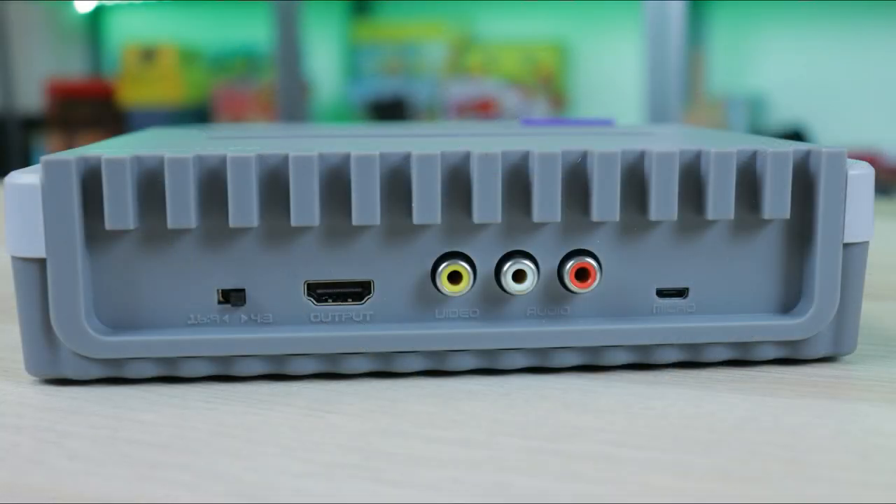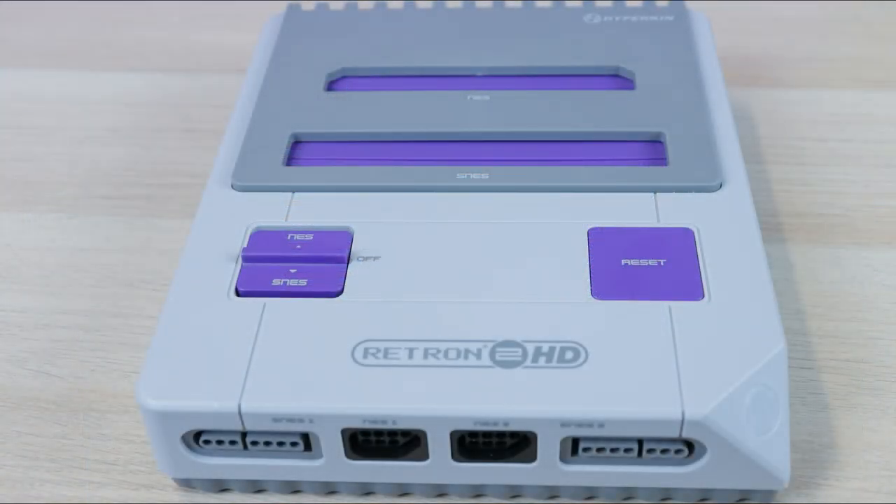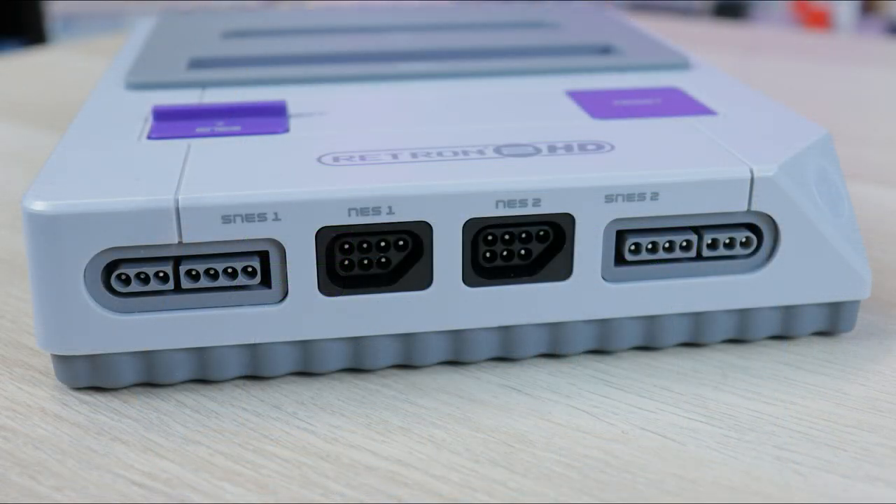A very similar design to their previous consoles. We do have AV out and HDMI right there, our 4:3 / 16:9 aspect ratio switch, and then micro USB for power. Underneath this little fella we have a couple more switches: Super Nintendo power NTSC, and NES power NTSC. Pretty nice stuff. I'm sure the screws are underneath the feet. Two Super Nintendo controller ports and two NES controller ports.